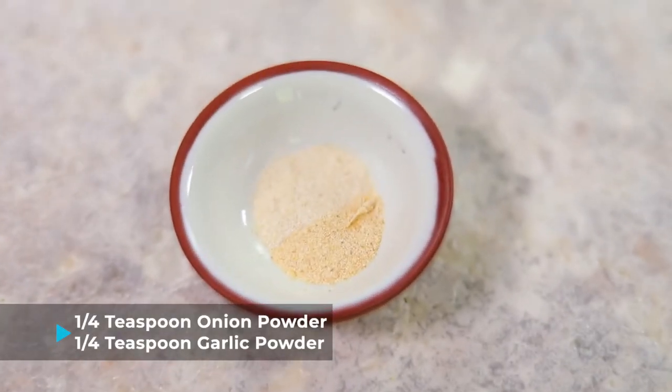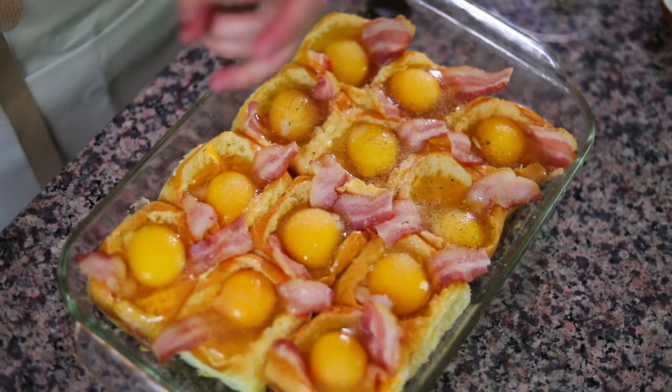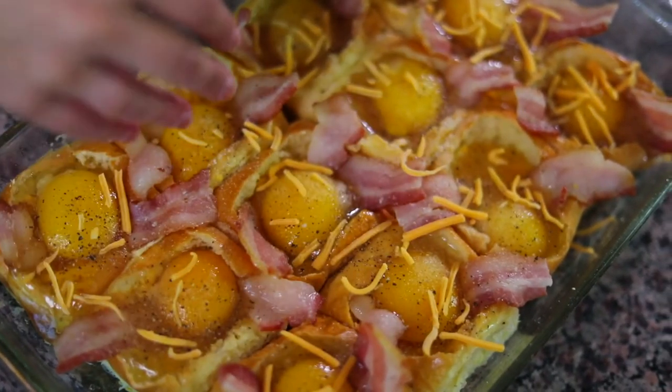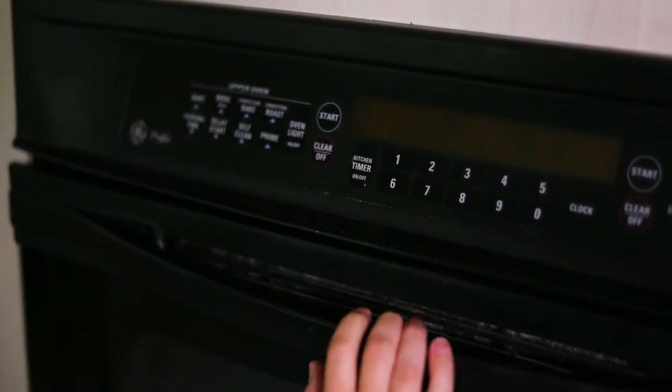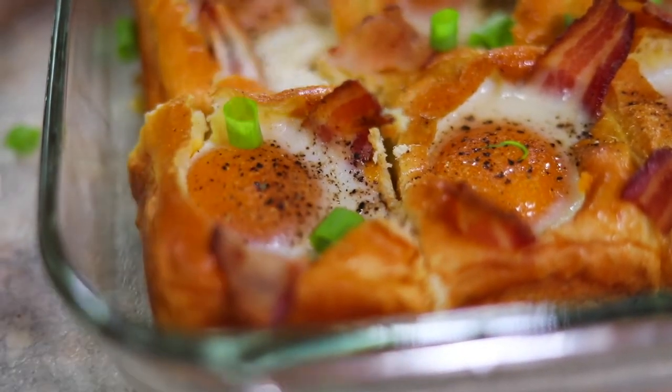Now we're gonna season: a quarter teaspoon of onion powder, a quarter teaspoon of garlic powder — sprinkle that on top of your eggs. You can also add some salt to taste and some fresh cracked black pepper. Last step is to take some extra shredded cheddar and lightly sprinkle it over the top. I'm gonna put the egg-in-a-whole breakfast bake into the oven at 350 degrees Fahrenheit for about 30 minutes. The way I'll know they're done: the whites will have a film over them and still be a little jiggly, with the yolks still pretty runny. If you take them out when the whites are still slightly jiggly, the whites will continue to cook outside the oven while the yolks stay nice and runny — that's the trick.